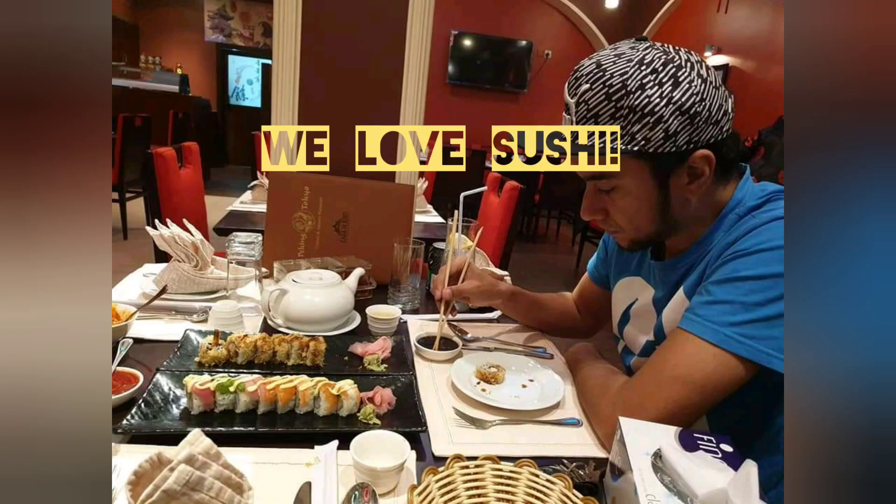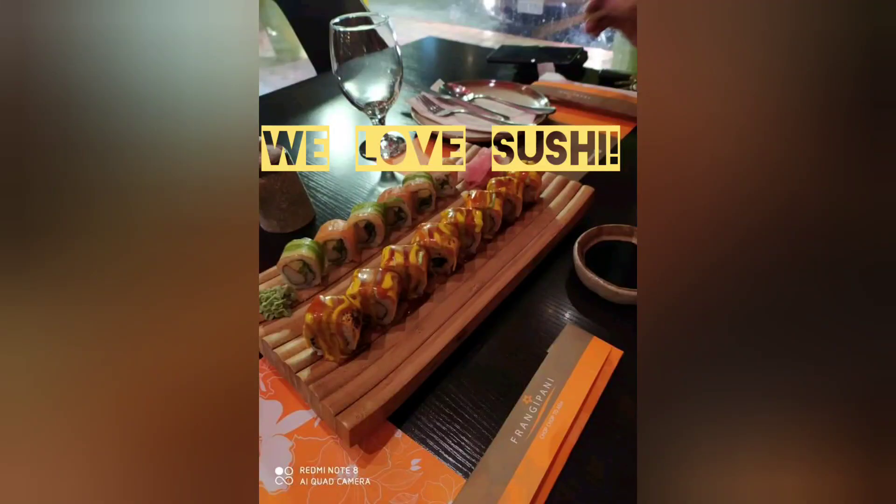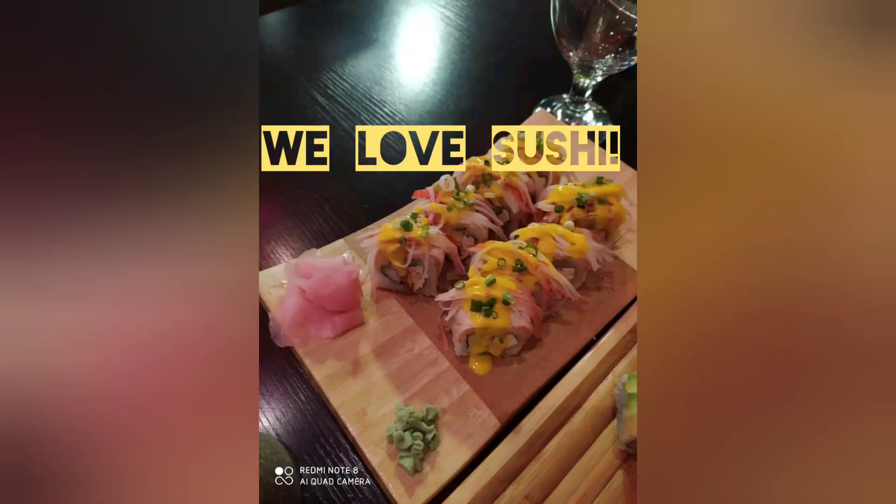We love sushi! So for this part of your video, we try to make a homemade sushi. So first, these are the ingredients that you need to prepare.